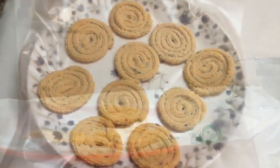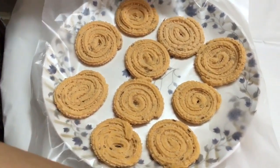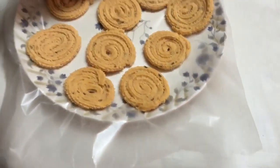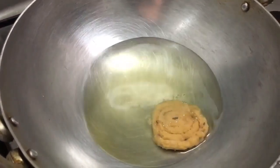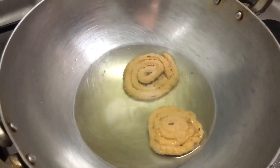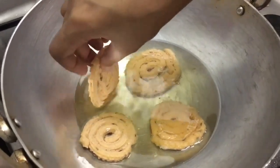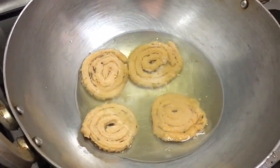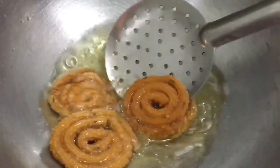I've made a batch of a few chaklis and now we will start frying them. I've placed them on wax paper so it becomes very easy to lift them. The oil is heated but I've kept the flame at medium. Very carefully we're going to place the chaklis — fry them only at medium flame, because you do not want them golden on the outside but soft inside; we want them crispy.